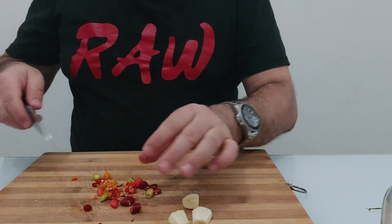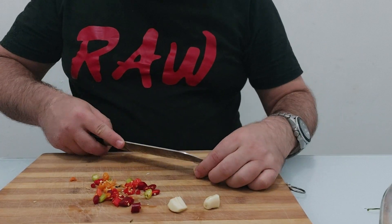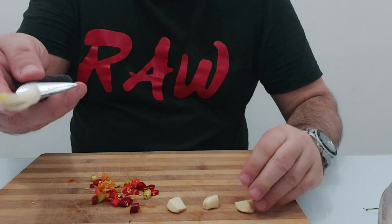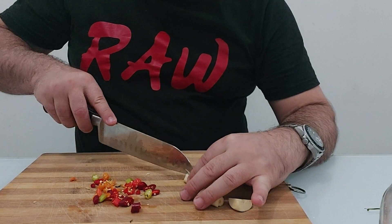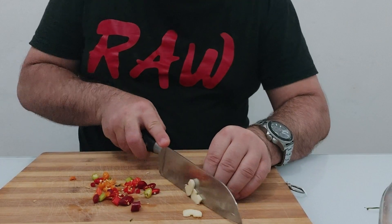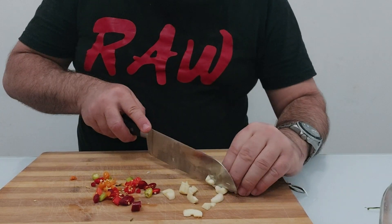I cleaned up my garlic and I cut it in half, then removed the central part. That central part is the part that comes up — you don't want to eat that. Get rid of it, and you can eat garlic again because that is the part which you don't digest. So I'm going to cut my garlic into very thin slices. That garlic taste is going to be in the oil.